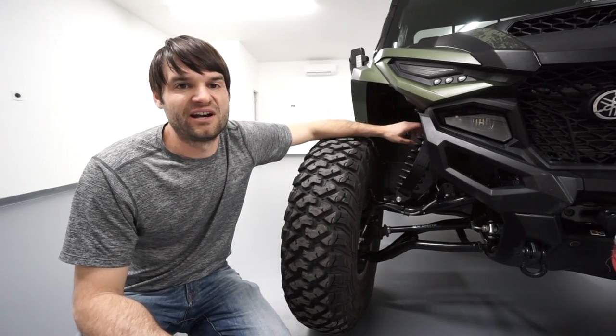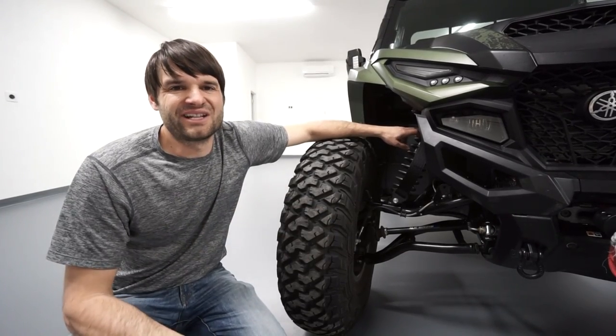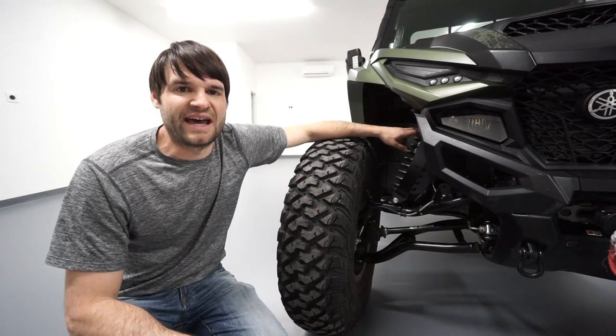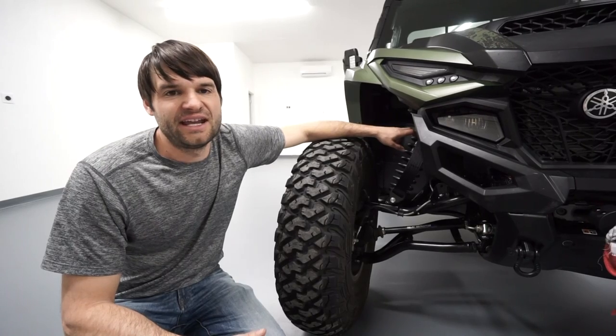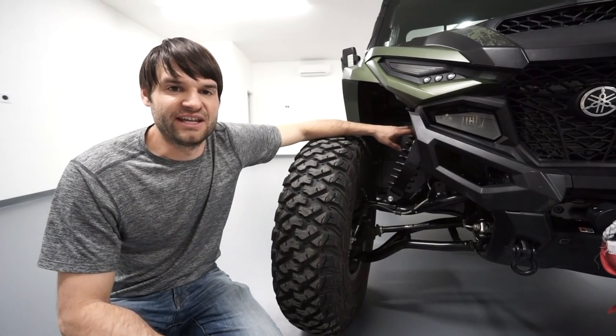The shocks are also adjustable — soft, medium, and hard. Typically we run them soft when we're rock crawling and hard if we want less body lean. We did remove the sway bar, which does give more body lean on corners, but realistically we just don't drive it that fast most of the time. We like the extra wheel travel when off-roading, especially in the rocks.